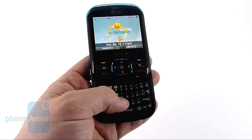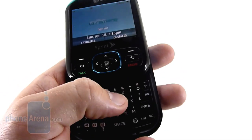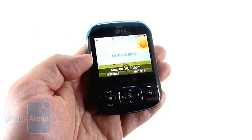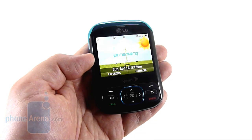We do like the keyboard a lot better than Samsung's. There's some actual relief to the keys here, and it's easier to press. The Remark is a very low-end phone, and replaces the Rumor 2 in Sprint's lineup, now that the Rumor Touch has moved up to EVDO capabilities.